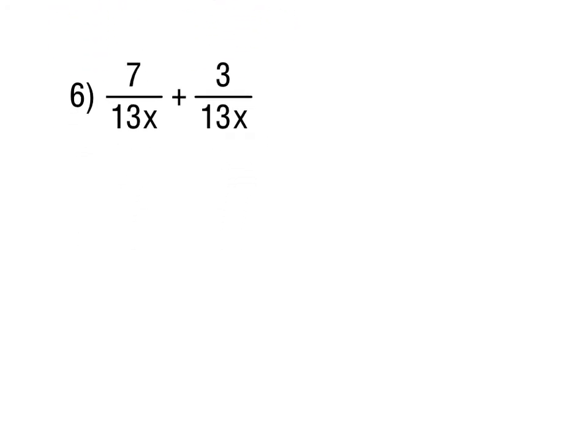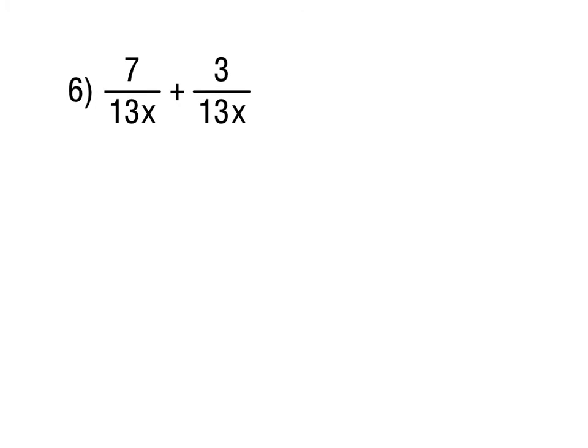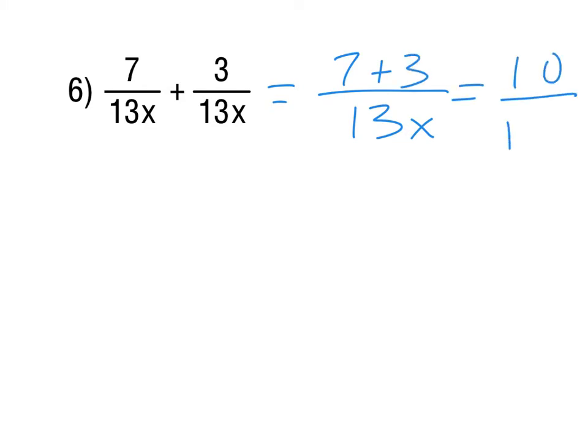For number 6, we're adding these together. The nice thing is we already have a common denominator, so the denominator stays the same. We just have 7 plus 3, which is 10 over 13x. Always reduce your fraction if you can, but 10 and 13 don't reduce, so that's all we can do.